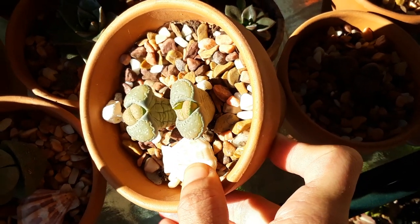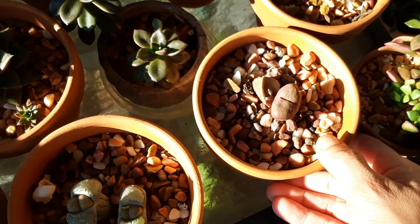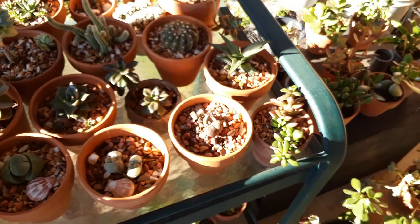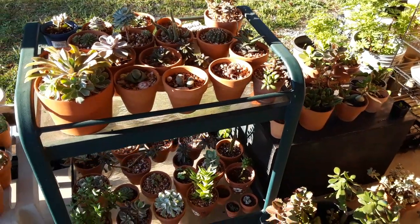We're gonna let these go ahead and keep wrinkling out — as you can see they're really, really wrinkly on their foliage. We're gonna let them grow nice and beautifully in their six to eight hours of direct sun. They do stay in six to eight hours of direct sun with the rest of my succulents, and we'll be back with another video once we're ready to water them.